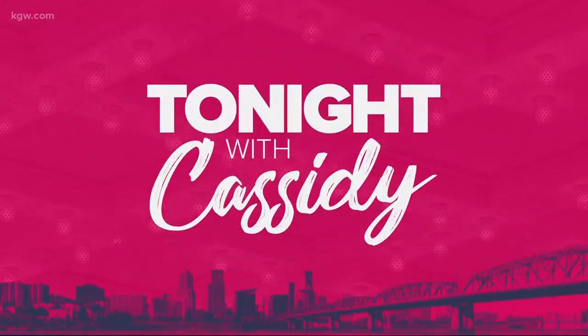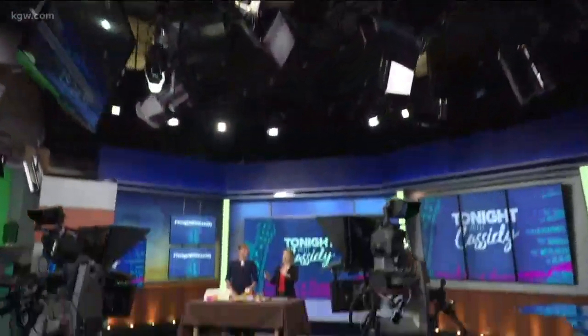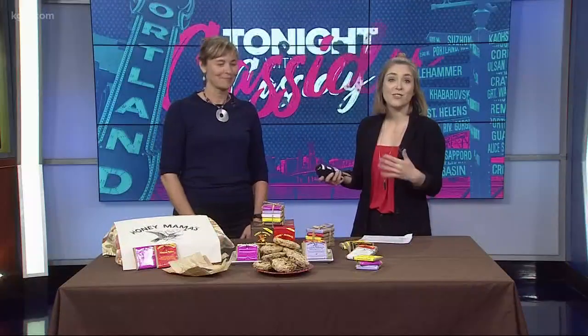Welcome back. Mother's Day is this Sunday. We are just going to keep reminding you all week and give you ideas of something to get for your mother, maybe something to bake for your mother, because what mom doesn't like cookies and then you get to eat some too.